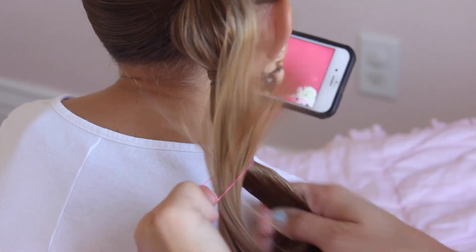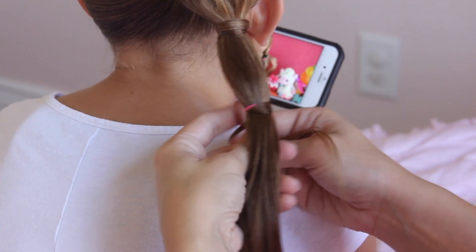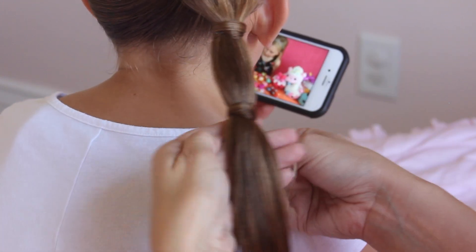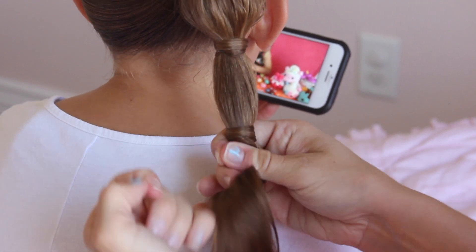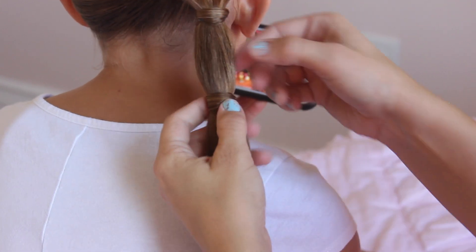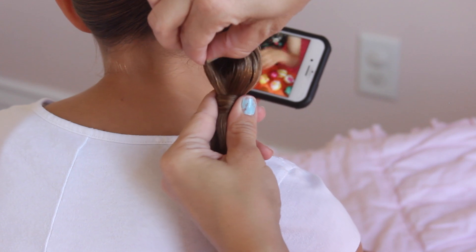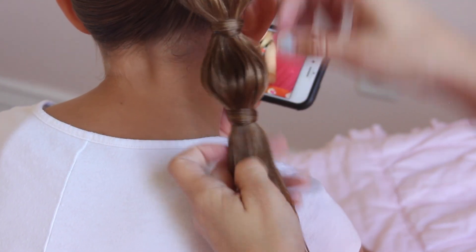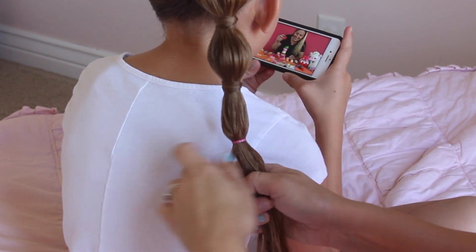Again, add an elastic 2 inches down, grab a piece of hair, and wrap it around 2 times. Then get a clear elastic and add it under the hair you wrapped around. You can do the hair wrap before or after pulling on the hair — it really doesn't matter what order you do it in. Puff that hair out as much as you want, then do this same technique all the way to the bottom of the ponytail.